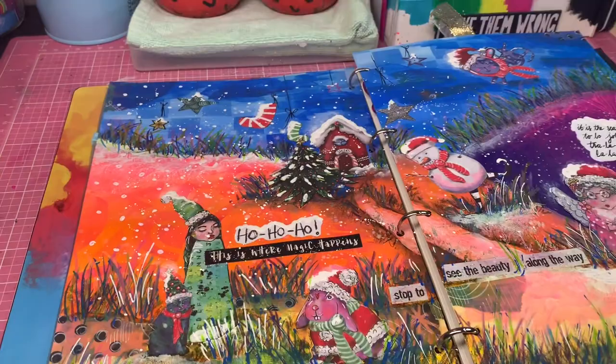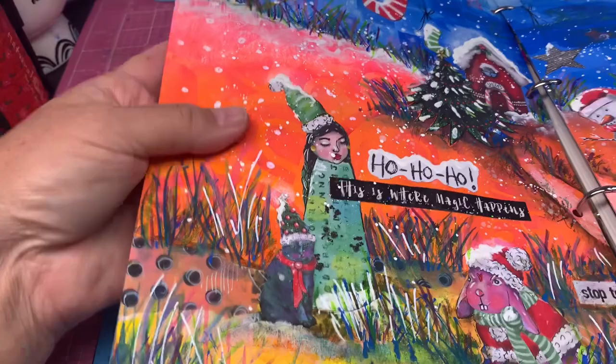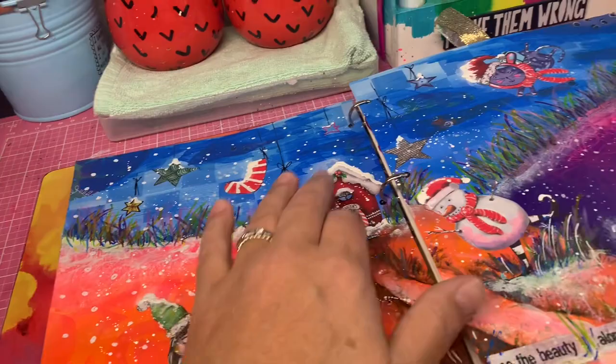I've got my journal in front of me at the moment and I'm just going to show you a bit of a flip-through, because I think you can better see the effects of everything when I take you through it. You can see I've used some stencils in the background and some collage papers.